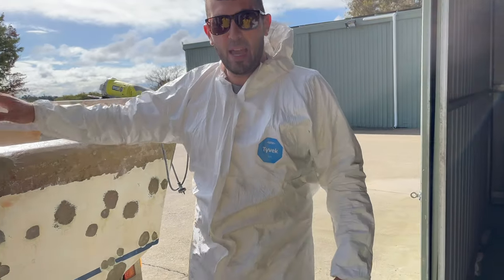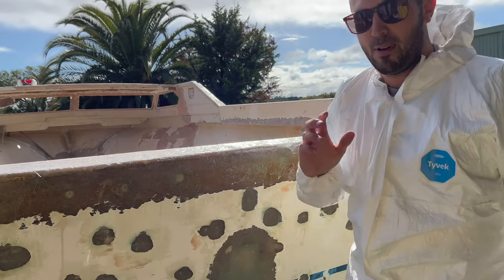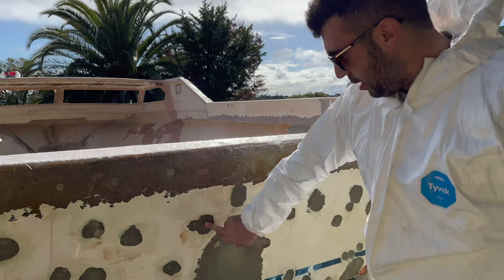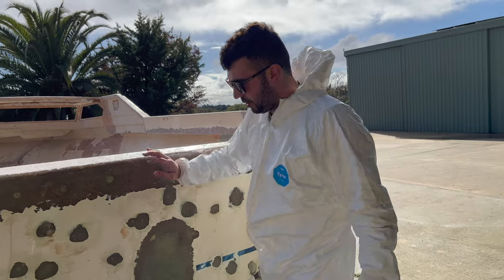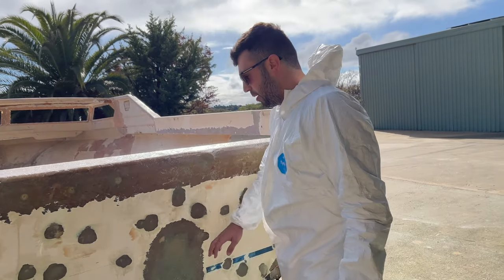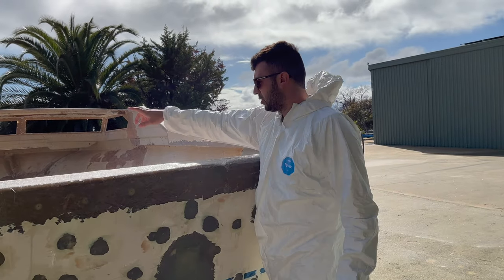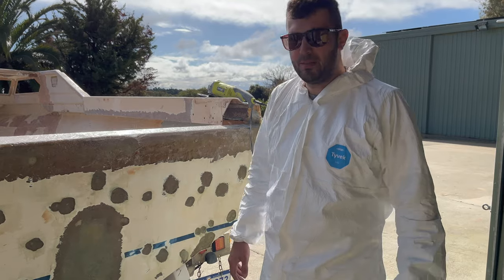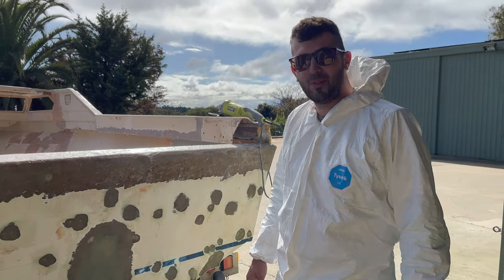We've got another day out grinding. We finally got a break in the weather — it's literally been raining non-stop for the last two weeks. Now that we've got all these glassed in, we're just going to give the whole transom a sand back before we start bogging it, filling it, and getting it flat. We've also got a lot of work to do inside the hull from the floor up — we're going to start grinding everything. Massive next two days of grinding, let's get it done and move on to the fun part.